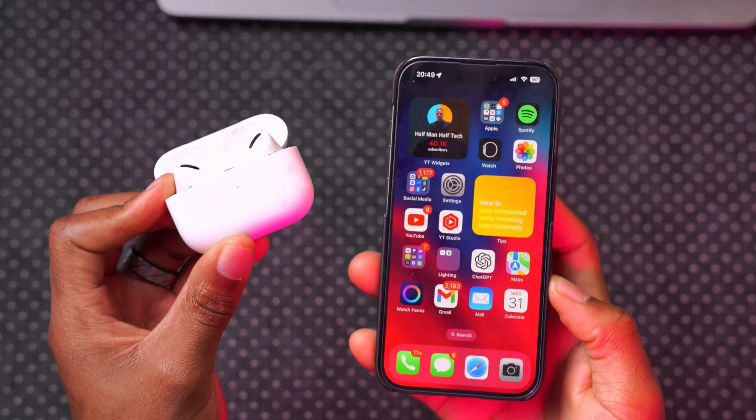If you have AirPods — whatever generation, be it regular AirPods first gen, second gen, or even the AirPods Pro — I'm going to show you how you can update the firmware version that's periodically updated by Apple. This will help you fix bugs and issues that Apple resolves with these updates. Even though there isn't a direct manual from Apple on how to do this, the process itself is actually pretty simple.